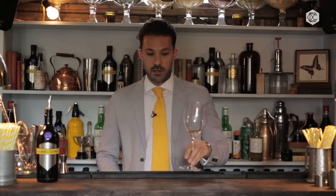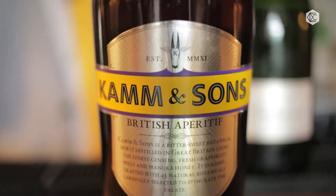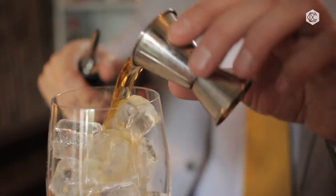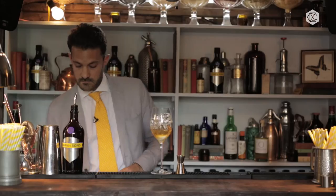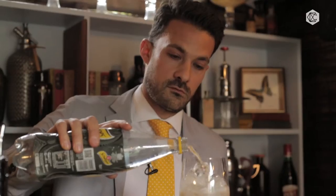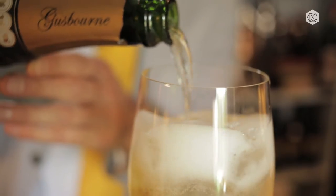The ingredients we're going to use — we're going to make it in a wine glass. I'm going to start by filling my glass with ice. I'm going to add 35ml of Cam & Sons, 15ml of elderflower, a splash of soda water, and top this with an English sparkling wine — this one is Gusborne Estate.